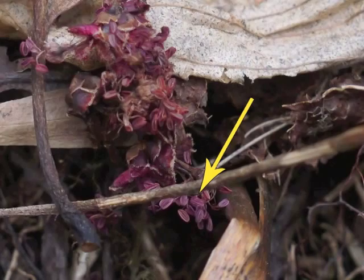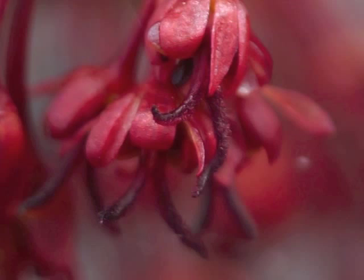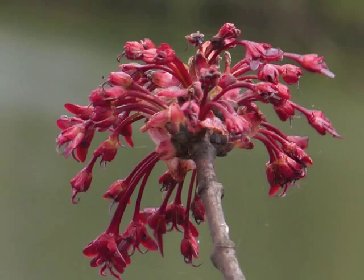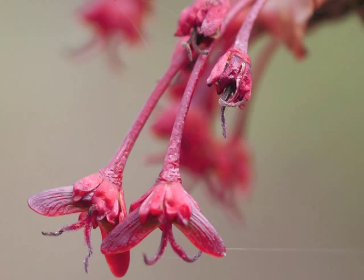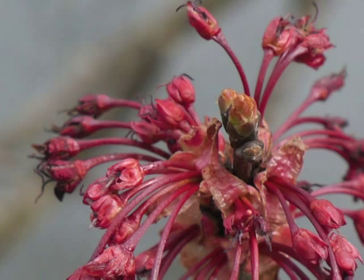Turning our attention to the pistillate flowers — check out the flower buds. They also start with an expansion of the buds, with red plant tissue peeking out. This time the part sticking out is a Y-shaped stigma, which extends beyond the short red petals. Clusters of pistillate flowers — the flowers with the female reproductive parts — brighten a spring day. While the stigmas do their job of accepting pollen, the small paired seed cases grow larger at the end of a lengthened flower stalk, or peduncle.